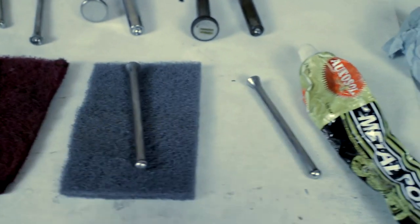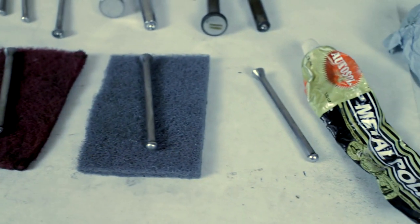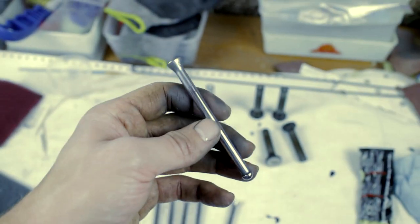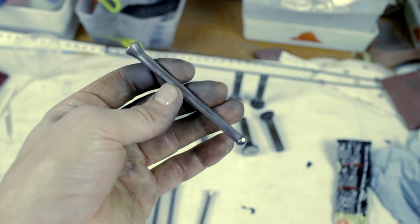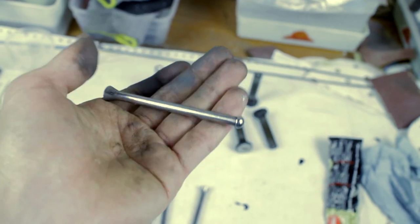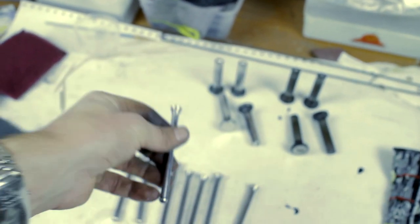Now we can put this to the side and check for straightness. They are all pretty straight so normally they will be okay to re-use. All the pushrods have been cleaned and polished — as you can see they are really nice and shiny. We can test them for straightness but they are pretty good, so I'm not doubting that these will work just fine.